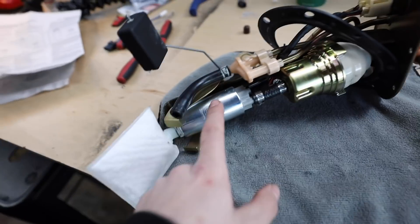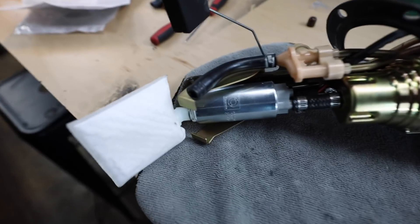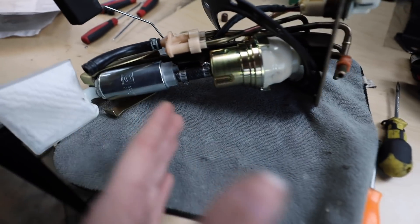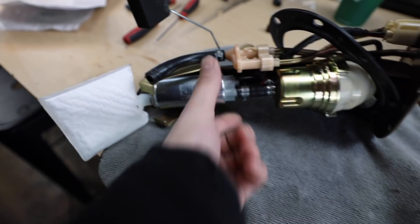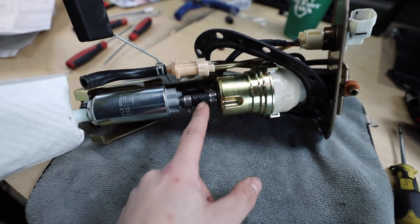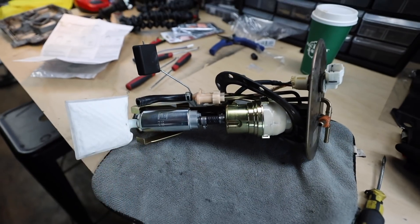The fuel pump is ready to go back in — it's a Walbro 255. The box doesn't need to fit back on; it's just the return line for fuel that comes back in, and it'll wash over and go back into the tank. It's a little fun to fit in here. I ended up bending the lower bracket down to get the fuel pump in there, then bending it back up to keep it in place. The nipples from the fuel pump and the assembly are right up next to each other, so it's not going anywhere.